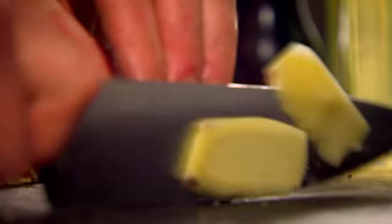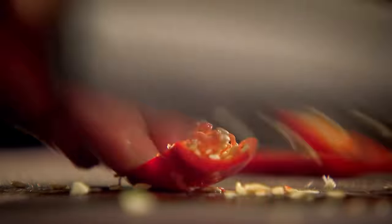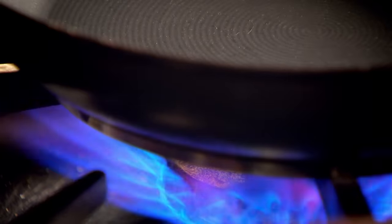First, get prepped: chopped garlic, ginger, and chili, keeping the seeds for extra kick. Slice spring onions, chop spring greens, and trim a head of broccoli. Then whisk two eggs. Prep done, stir fry on.